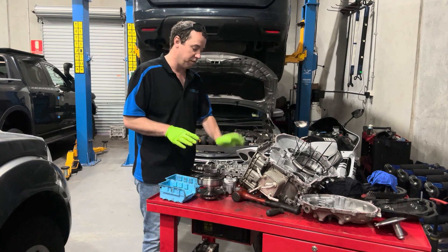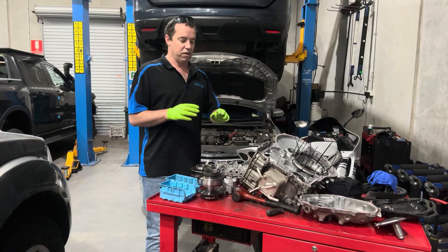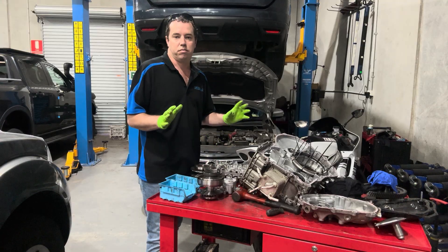When we rebuild them, we replace all the components inside: the valve body, the pump, the pulleys, the belt, bearings — everything — because once they're done, that's it. You've got to start again.